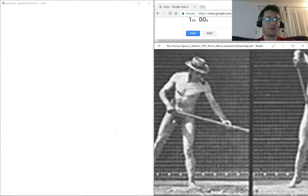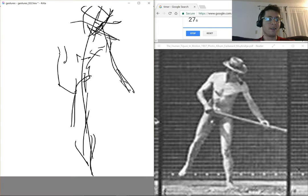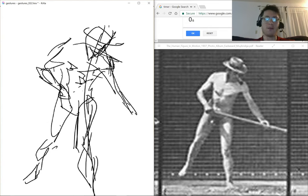Quadrupeds are different. One of the easiest ways to make a good quadruped is put a square on the ground. If that square is in perspective, you know where all four of their feet are.